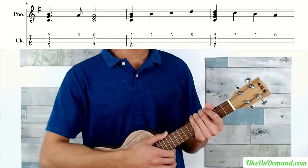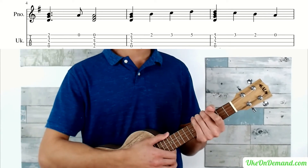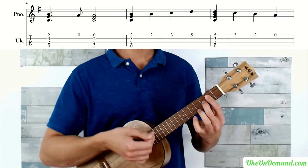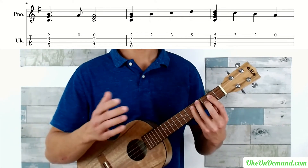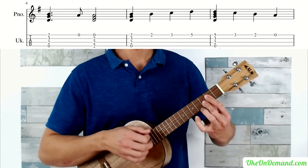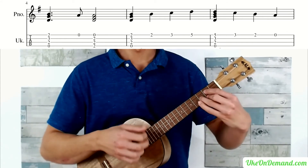Measures five and six are exactly the same as measures one and two. Whatever method you chose for the beginning, you're just going to repeat that again one more time — either with the barred version or the regular G chord.